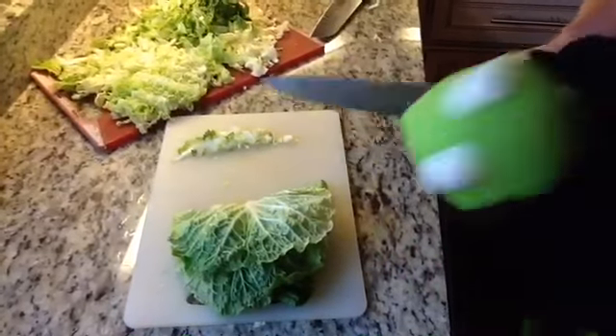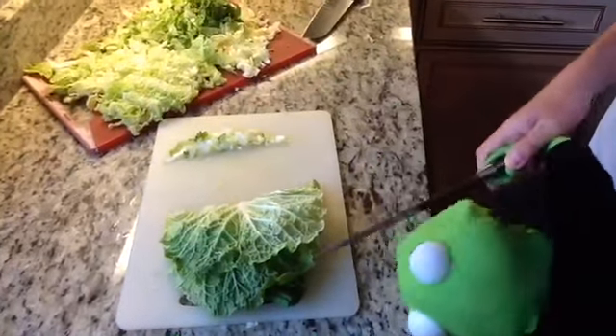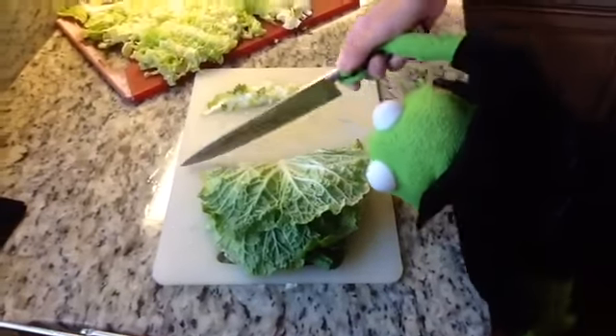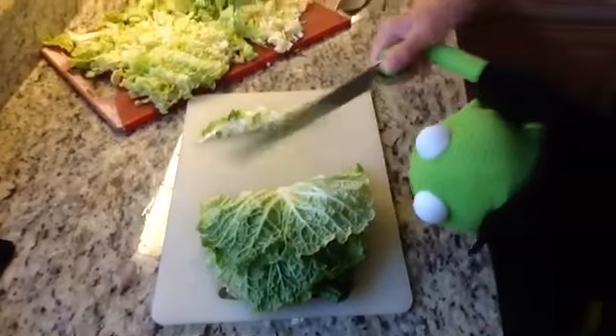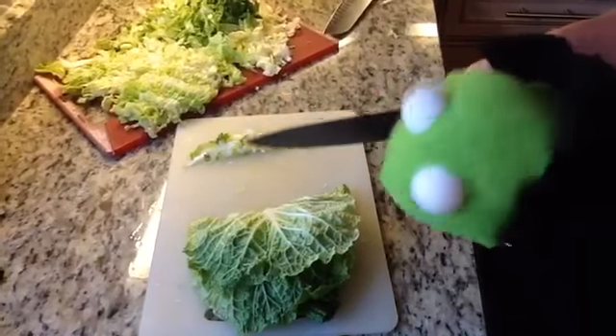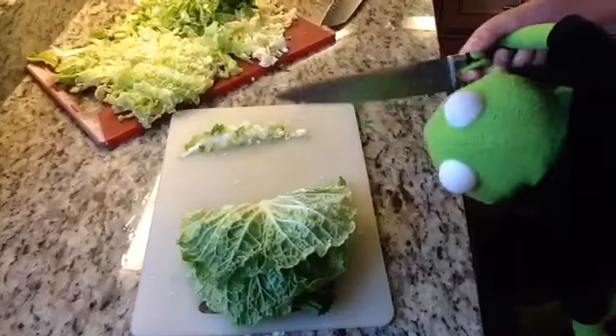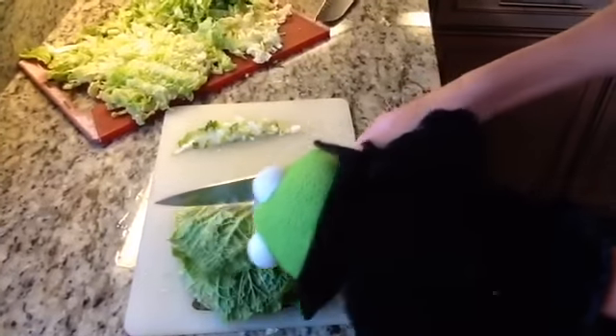So to cut the Napa cabbage, you cut the end off, and then you leaf it and stack the leaves on top, and then you cut it from here and dice it sideways. This is how small you want it — though it depends on how much cabbage you want in your rice.